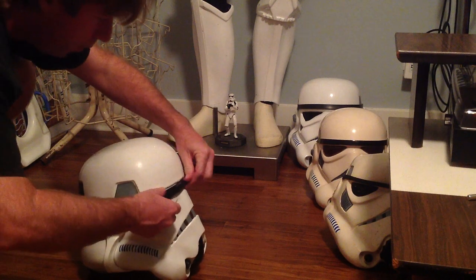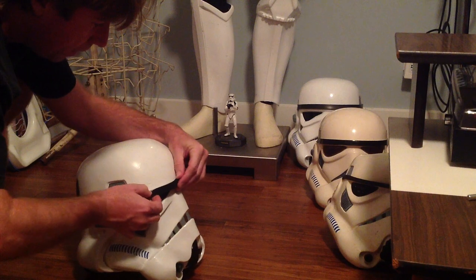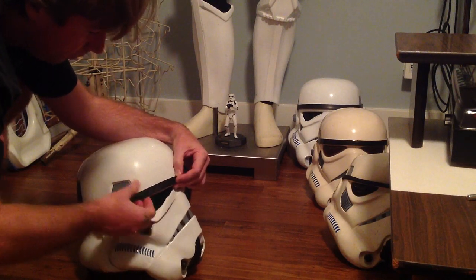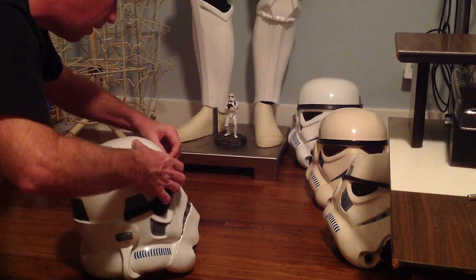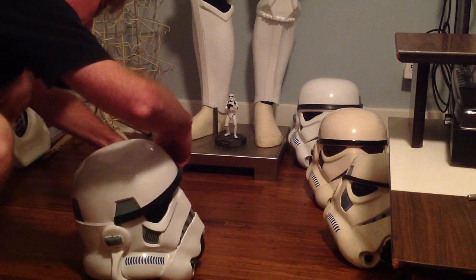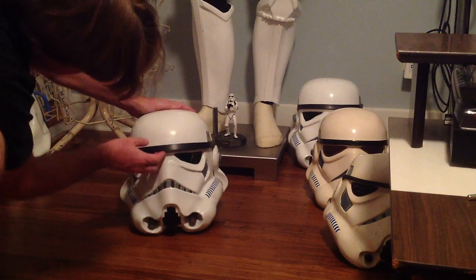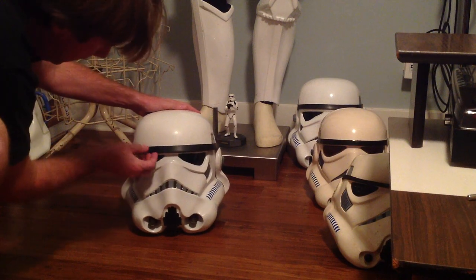I've owned the battle spec helmet from SDS for a number of years now, and it was made to withstand trooping better. I can tell this helmet here is a lot thinner and a little bit more fragile. I'm just going to slide it on. All the details on this helmet are hand-painted, so it's as close to an original Stormtrooper helmet as I'm ever going to get, because I'll never own a real one.